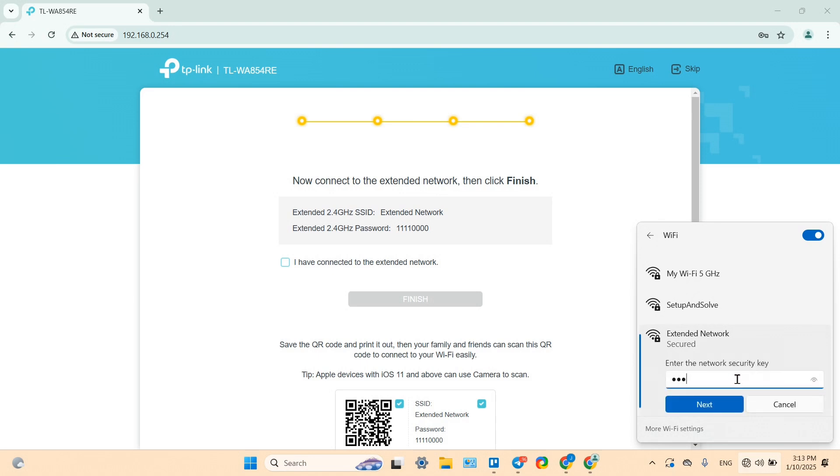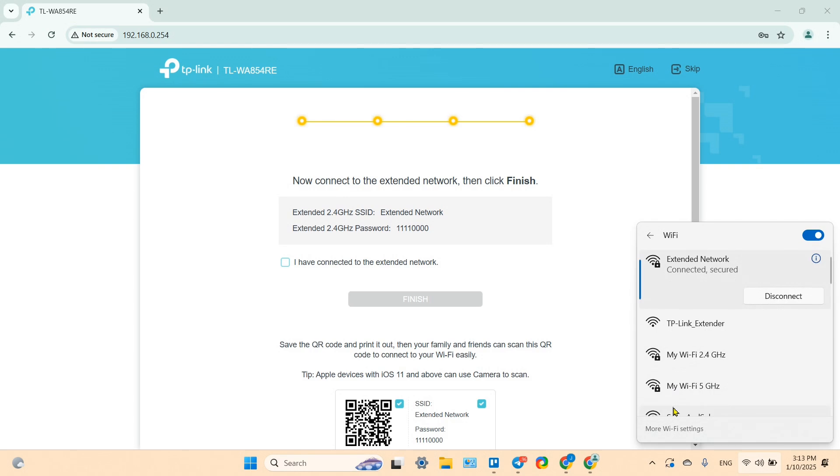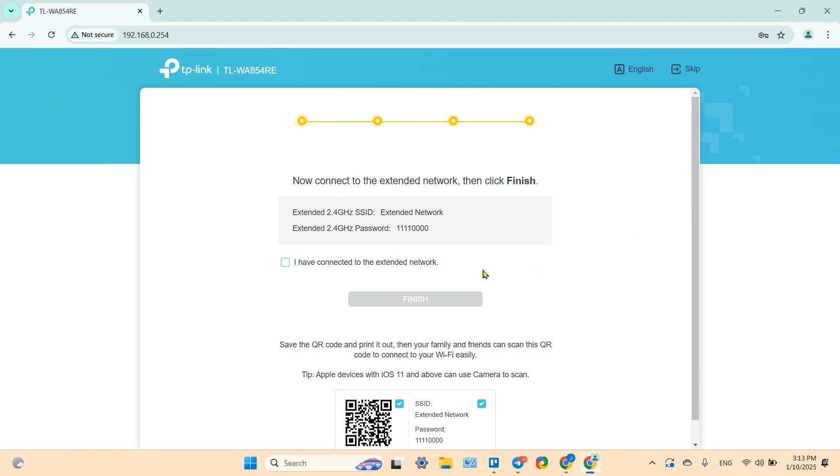The password for the extender network is the same as your main network password. Click Next, confirm the connection is secured, then go back to the browser and check the box confirming you have connected to the extended network, and click Finish.